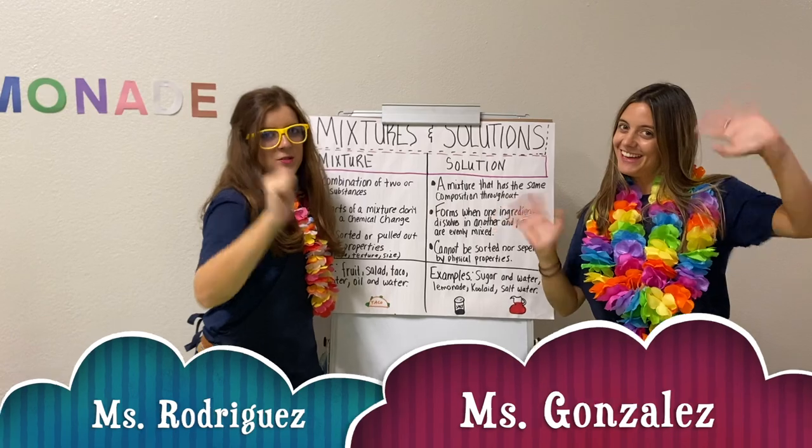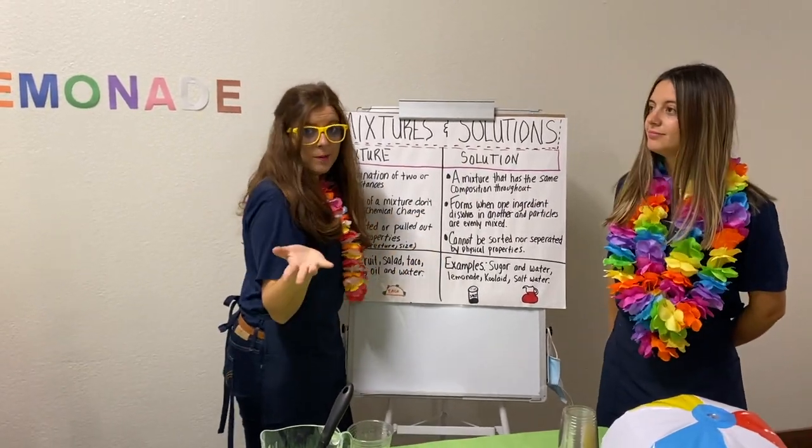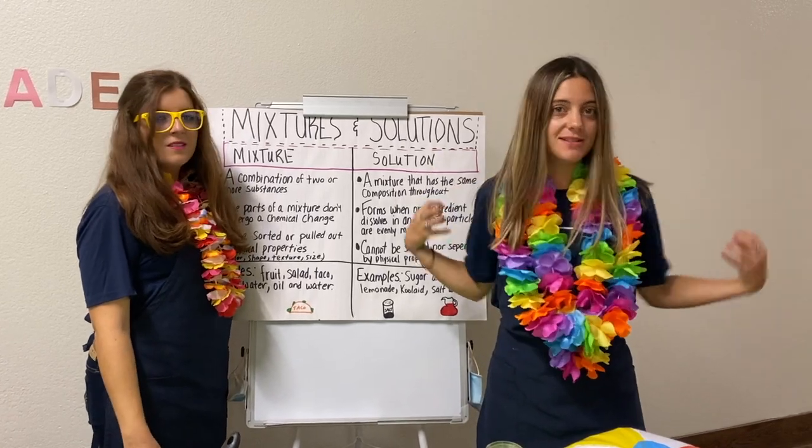Hello, guys. Today we are going to talk about solutions. A solution is a mixture that cannot be separated. Remember that the solution is a mixture that cannot be separated.